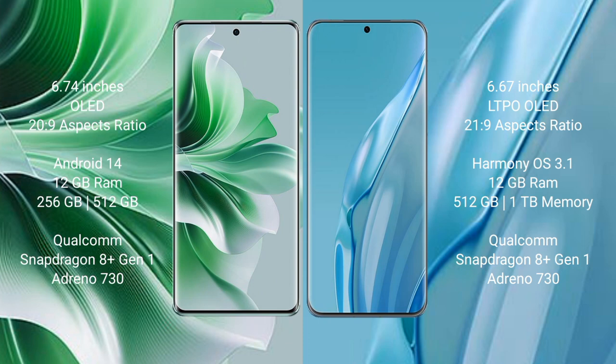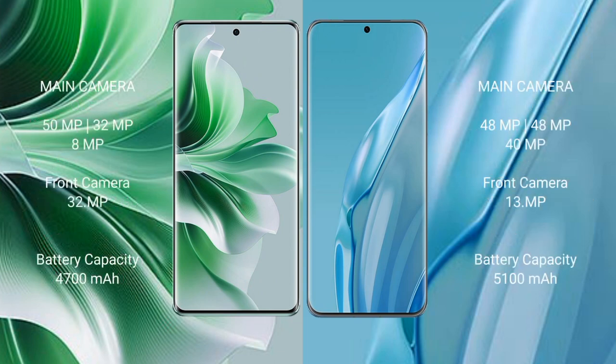Huawei P60 Art comes with 12GB RAM and 512GB or 1TB internal storage, a Qualcomm Snapdragon 801 processor, and Adreno 730 GPU. OPPO Reno 11 Pro features a triple rear camera setup of 50MP plus 32MP plus 8MP, and a 32MP front camera.